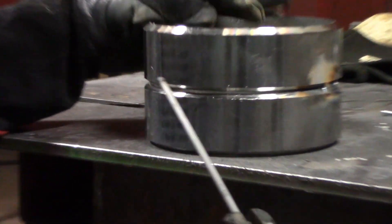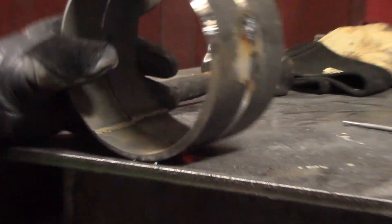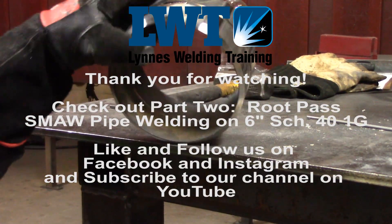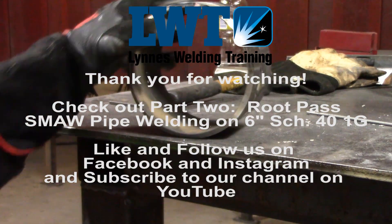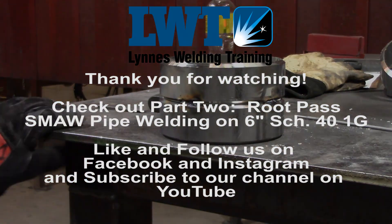Put the wedge out and put in your fourth tack. Once we have our four tacks in, it looks something like this on the inside. Now I'm going to get set up and show you how to feather the tacks out.